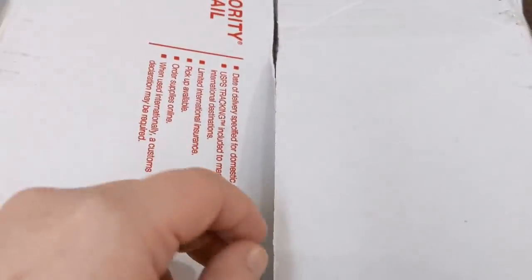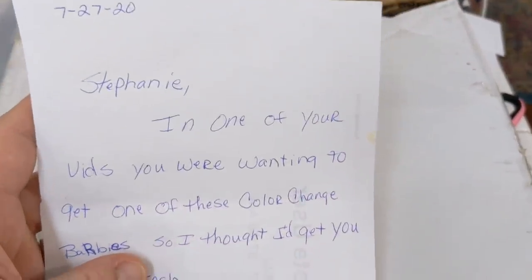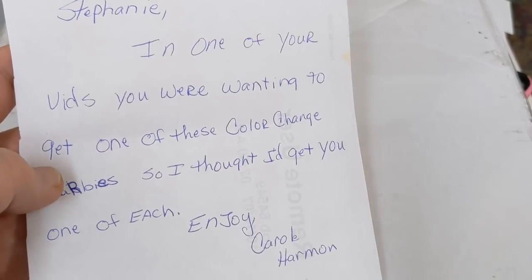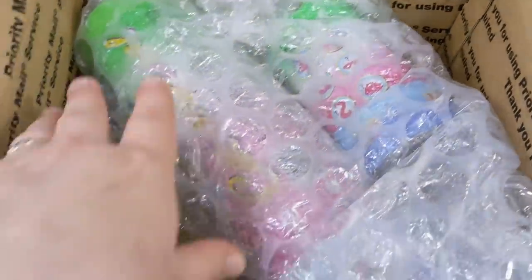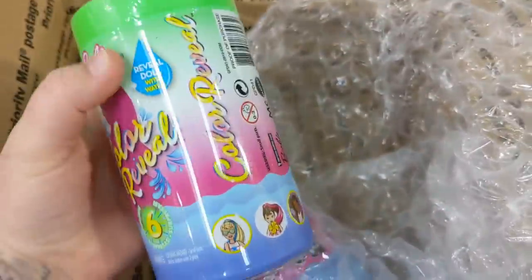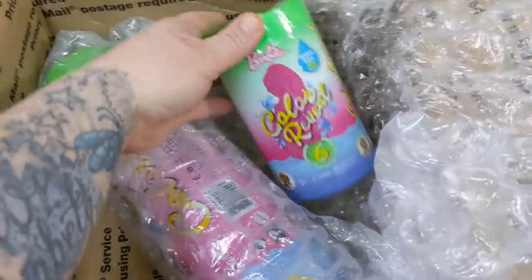Here's the package from Carol — let's go ahead and get this open. It says: 'Stephanie, in one of your vids you were wanting to get one of these color change Barbies, so I thought I'd get you one of each.' Oh my gosh, she got me one of each size! Carol, thank you so much. Every time I see these I eye them and think I want to try these.